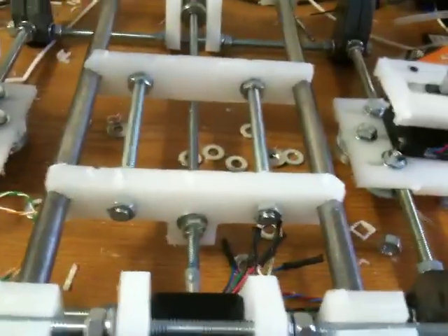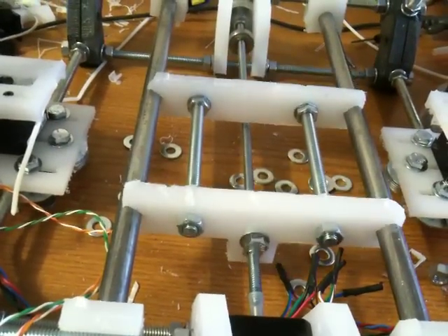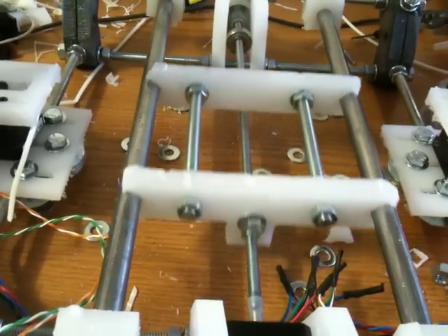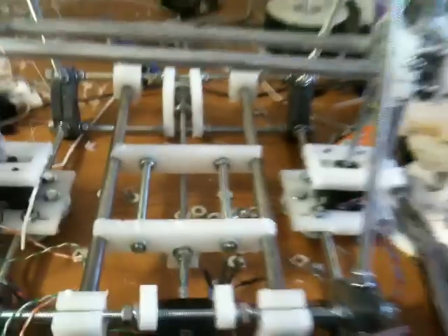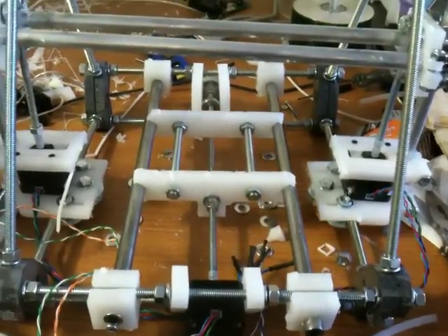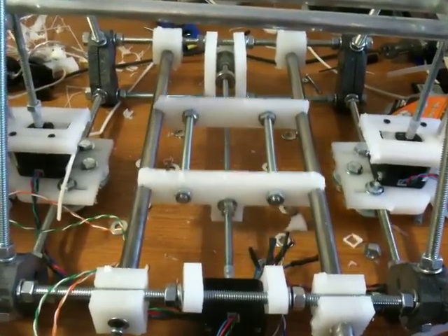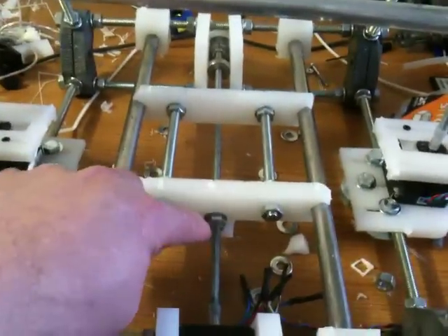So here, I'll show you it once. Again, I don't have any stops on here, so it goes a little bit far when it goes forward. But again, I think one of the other things I'm going to do is actually turn this around back here.